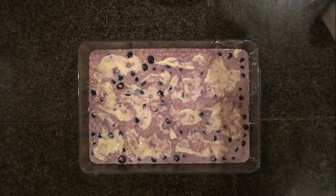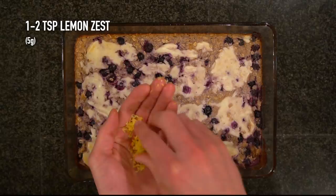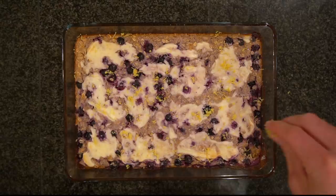Bake in the oven at 350 degrees Fahrenheit for 35 to 40 minutes, or until it has set in the center. While it's baking, take one of the lemons you juiced earlier and get some lemon zest off the outside. Use 1 to 2 tablespoons or about 5 grams of lemon zest to give this a stronger lemon flavor. The zest on top also adds a bit of garnish to make it look a little nicer.